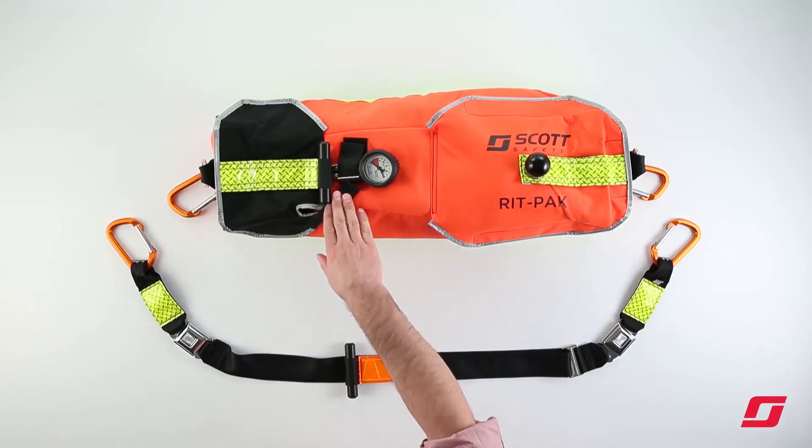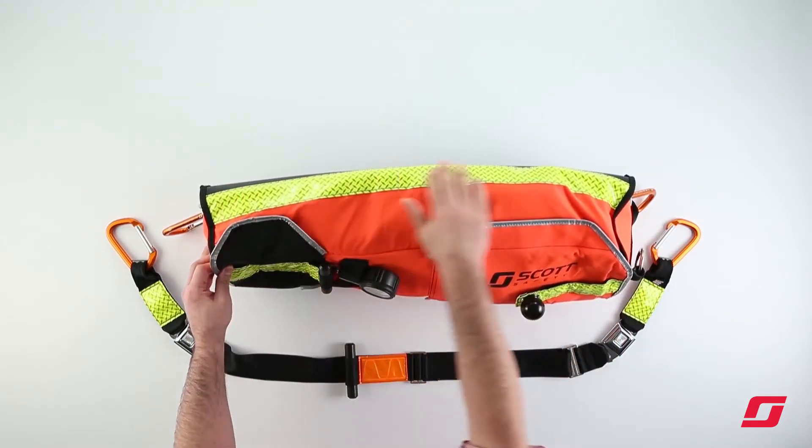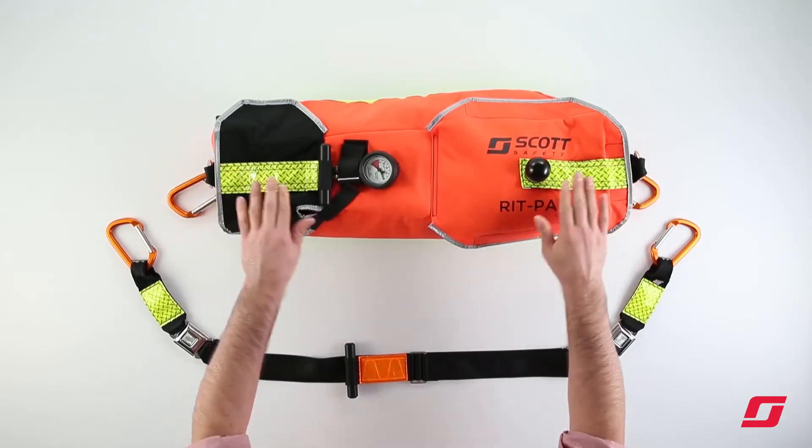To start with, the product uses a high-vis orange Cordura material, as well as reflective striping on both the sides and top of the bag.